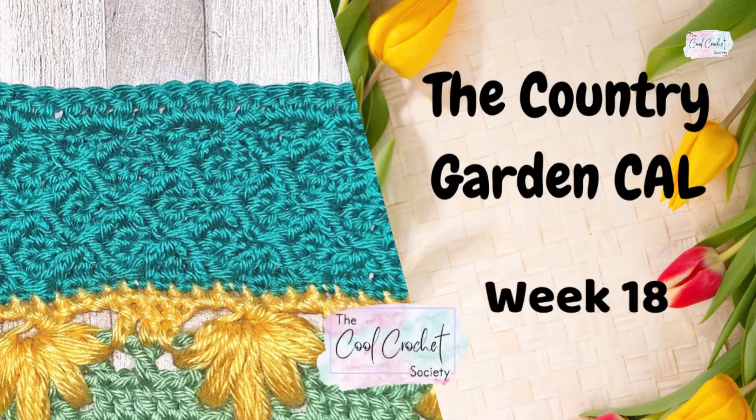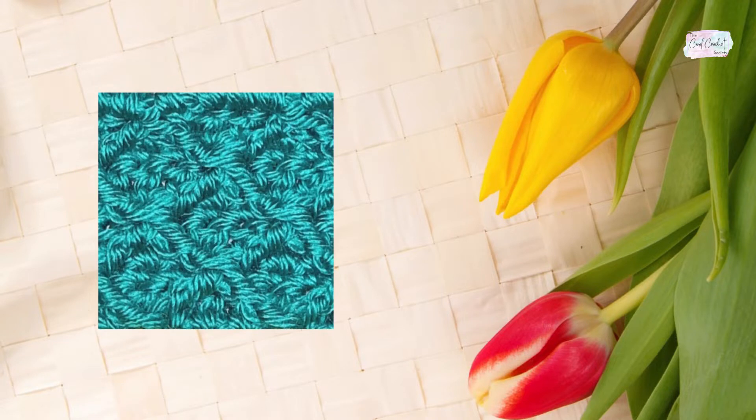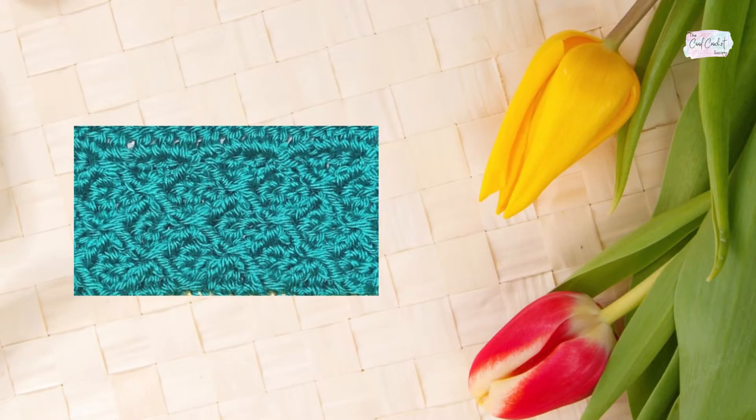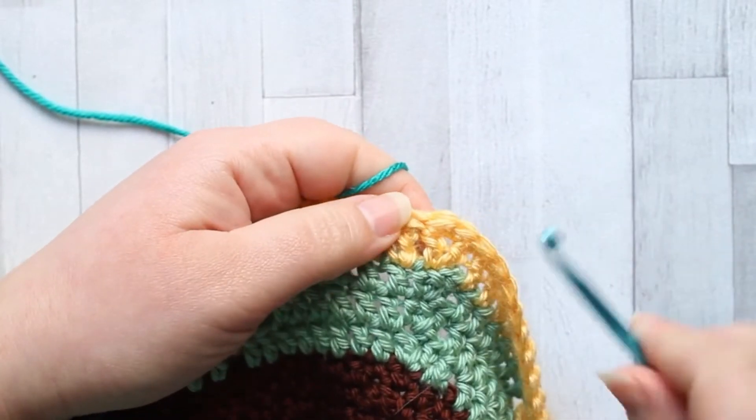Hello and welcome to week 18 of the Country Garden Crochet Along. This week we're making the diamond stitch to carry on the trellis-like panels around our center. This one really needs you to keep count, but once you get past the first three rows it becomes much easier.